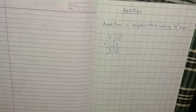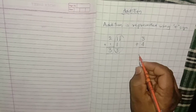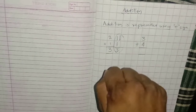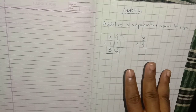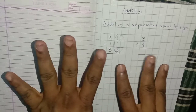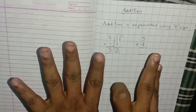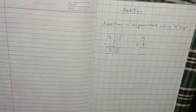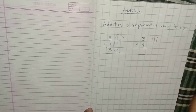Let's see examples one by one. The next number we take is 3 plus 4. The first number is 3: 1, 2, 3. Then one more number is 4: 1, 2, 3, 4. Now count all the fingers: 1, 2, 3, 4, 5, 6, 7. The answer is 7.